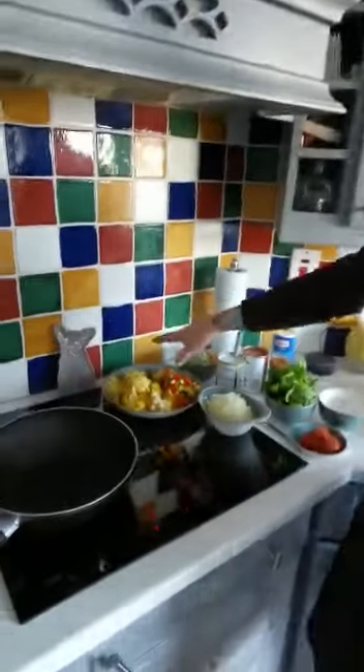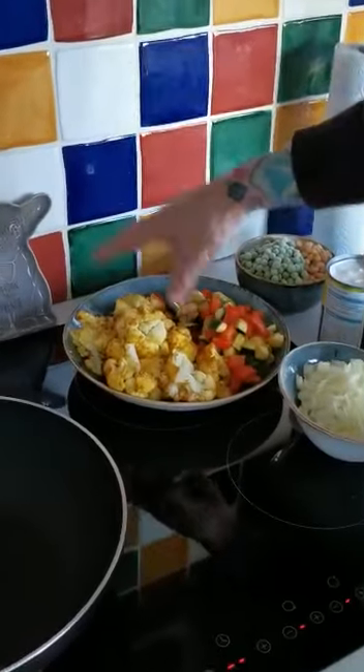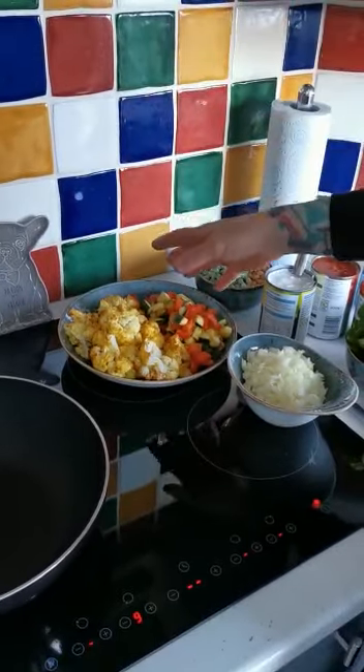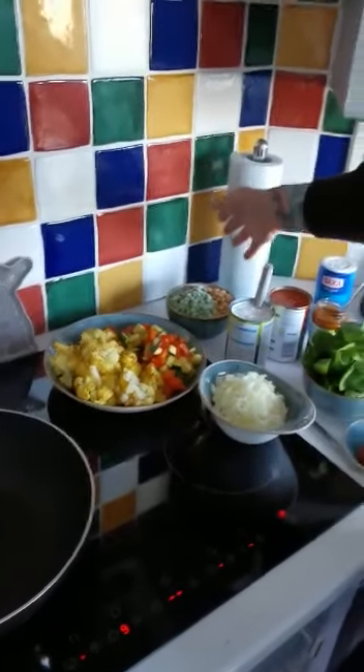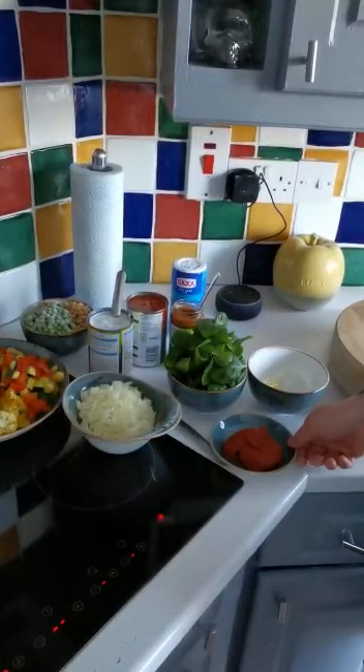So what I've done here so far is I've roasted off cauliflower with some curry powder, and some vegetables with curry powder in the oven for about 25 minutes. We've also got some peas and chickpeas, some onions, some spinach, and some tomato puree.